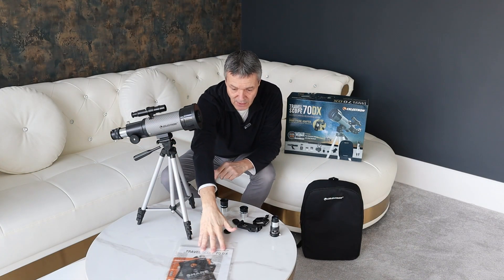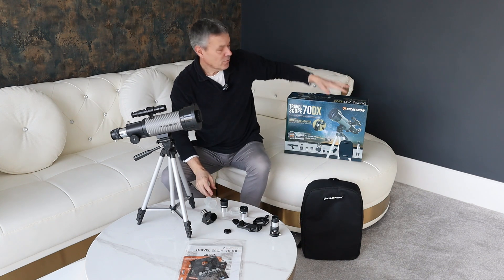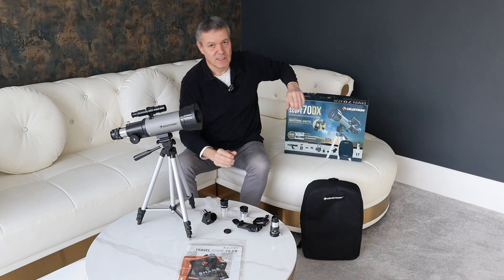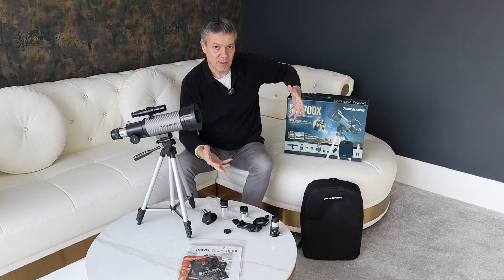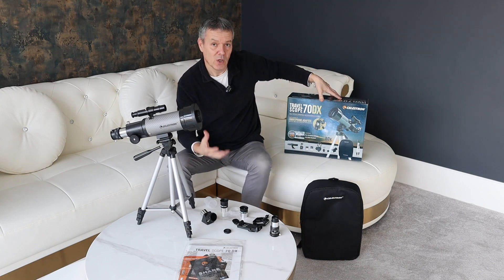You also naturally get your user guide, some software, and the bag. It comes really nicely packaged in the box. So this would make an absolutely fantastic present for somebody who wants to get started in astronomy or astronomical observations.